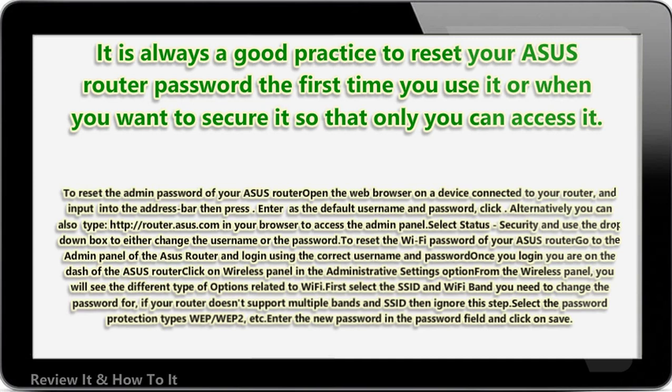You will see different options related to WiFi. First, select the SSID and WiFi band you need to change the password for. If your router doesn't support multiple bands or SSIDs, ignore this step. Select the password protection type — WEP, WPA2, etc. Enter the new password in the password field and click Save.